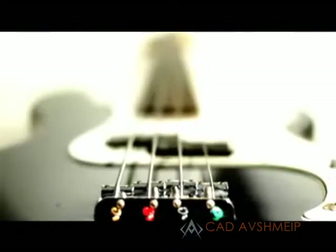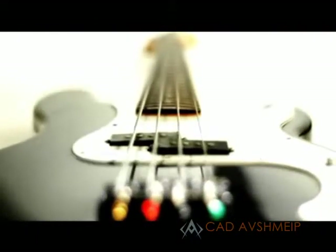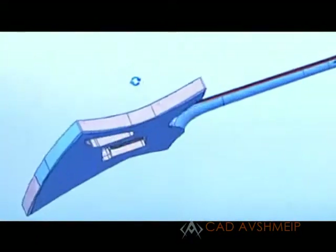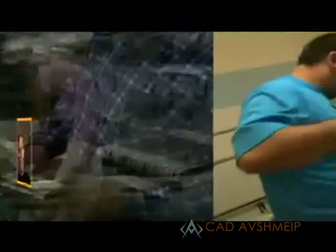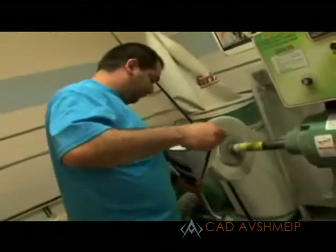Our custom shop people have been saying that the necks have been coming out better than they've ever seen cut off the CNCs. We're getting to the point now where we only leave about 10,000ths on the back shape right off the machine, and they just do a quick clean-up of machine marks, and they're done.